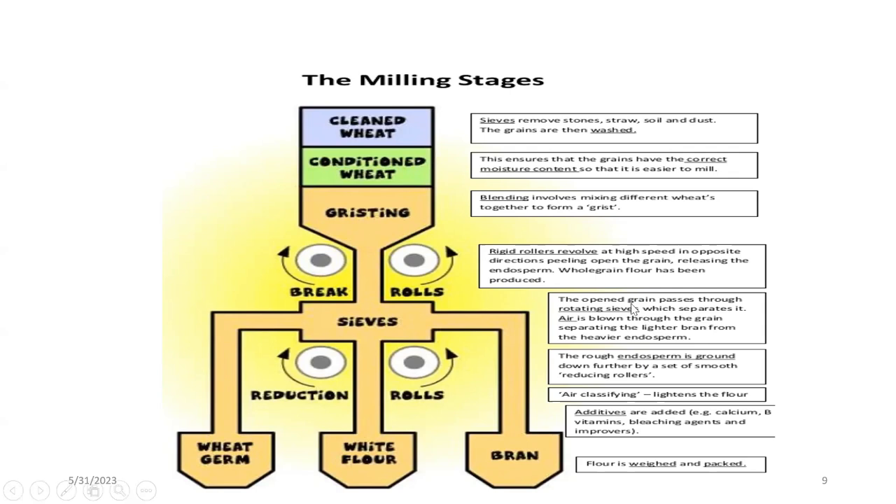The open grain passes through a rotating field which separates it. Air is blown through the grain, separating the lighter bran from the heavier endosperm. By means of the air current, the flour goes to one side and the bran goes to the other. Since the germ is somewhat heavier compared to flour, it will go to a different side. The rough endosperm is then ground further by smooth reducing rollers. Air classifying then separates the materials using a fan, classifying the products into wheat flour, bran, and wheat germ.